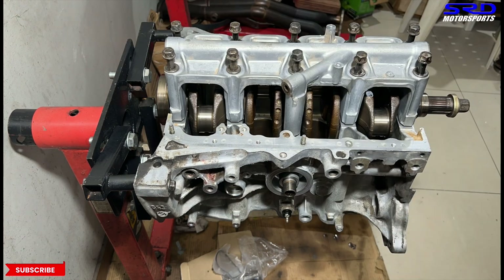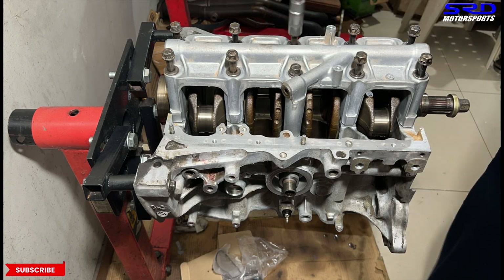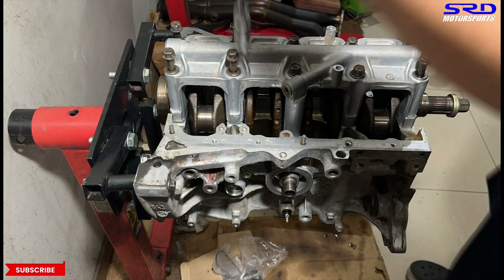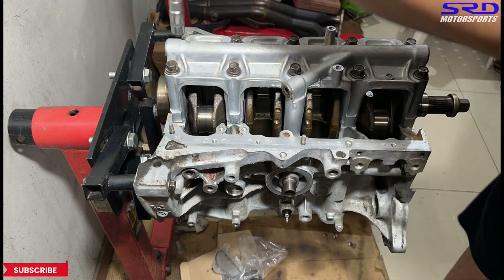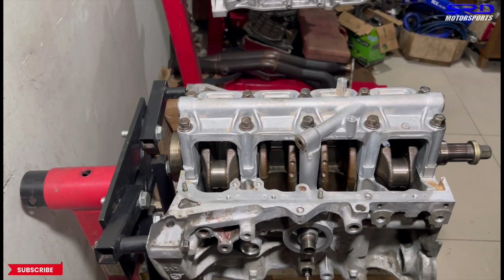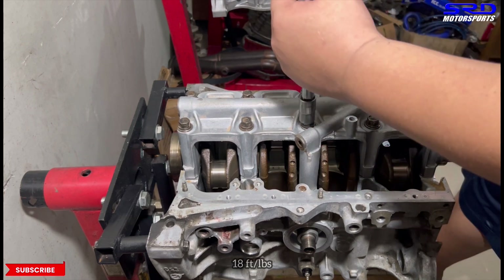We hand-tighten this — we put oil on the bolts — so that it's all snug and ready for the first step of the torque sequence. On to the first step: that's 18 foot-pounds torque.